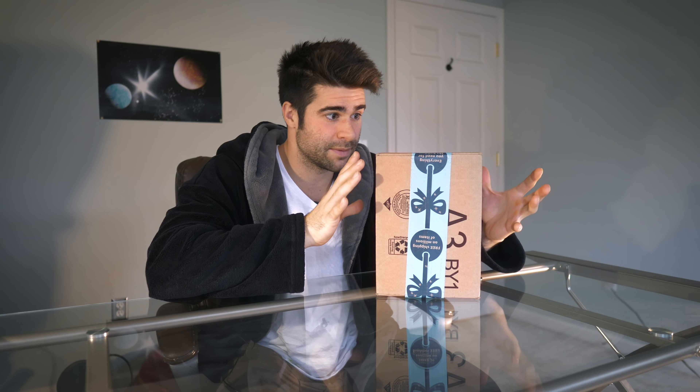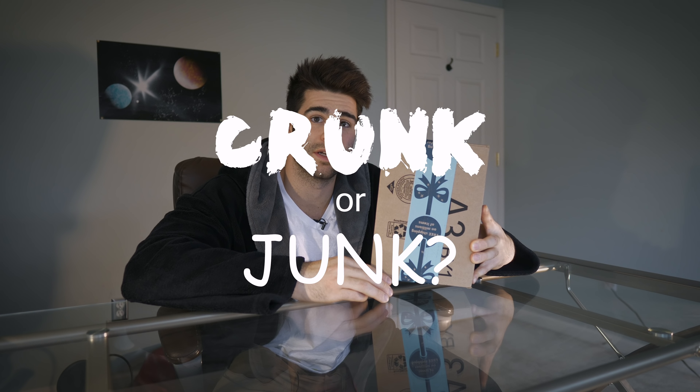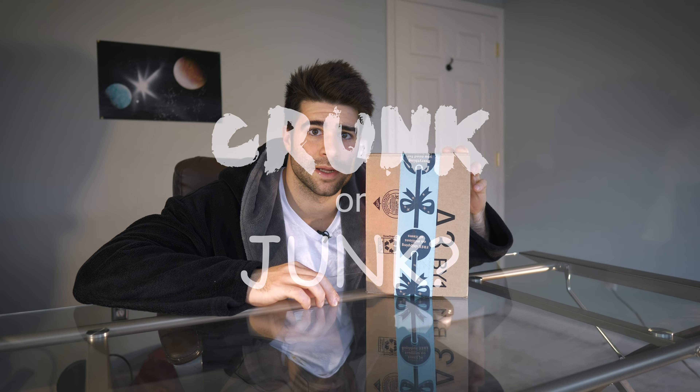Straight from the depths of Amazon within the confinement of this box is a mini spy security camera. The perfect gift for a tech savvy individual. Back in the day you had to go to the spy store and hidden little cameras were in the hundreds, close to a thousand dollars, but I got this one on Amazon for only sixteen dollars. So is it gonna be crunk or is it gonna be junk?